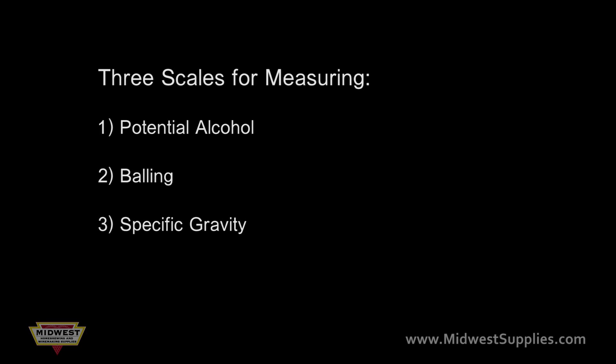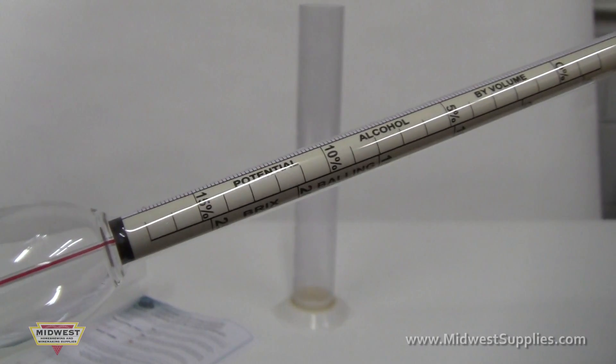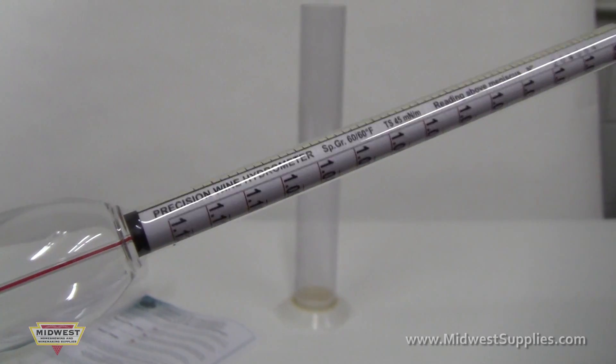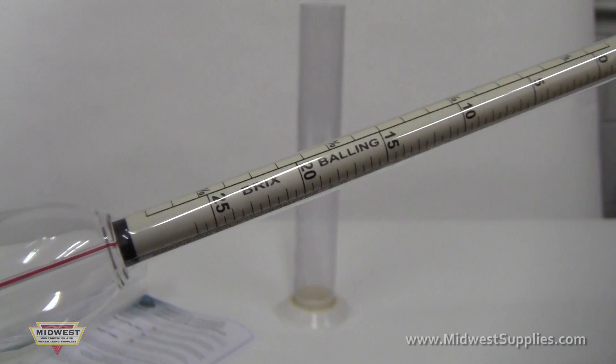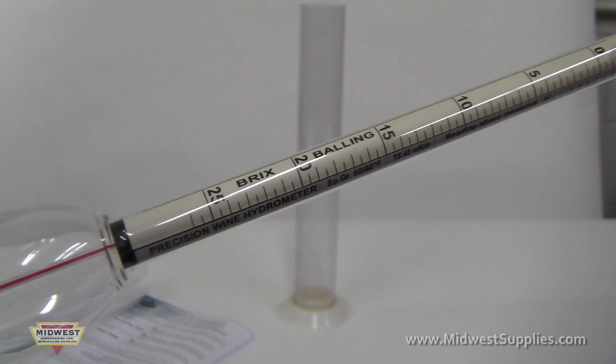On most hydrometers made today, they have three scales for taking measurements. The three scales are the potential alcohol, balling, and specific gravity. Which scale you use depends on how specific you want your reading to be. The balling scale is not usually used in America, but we'll tell you how to use that anyways.